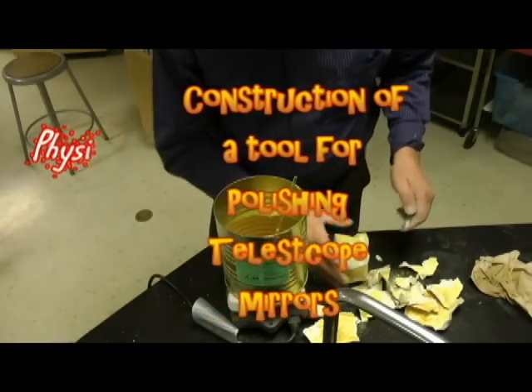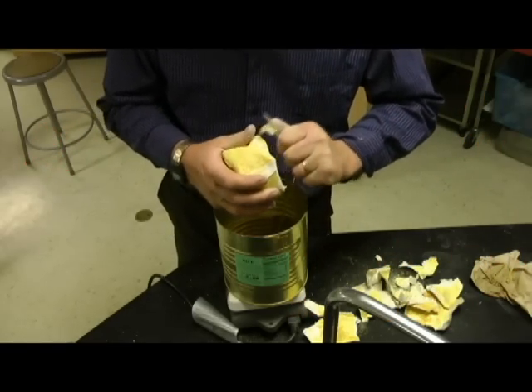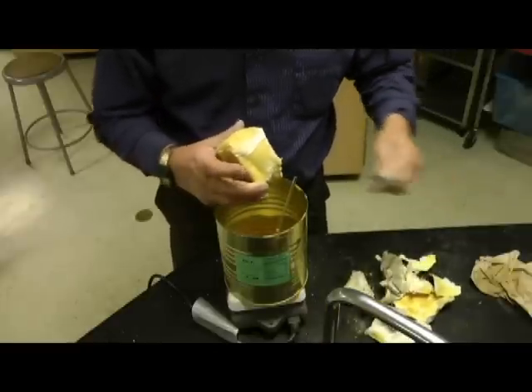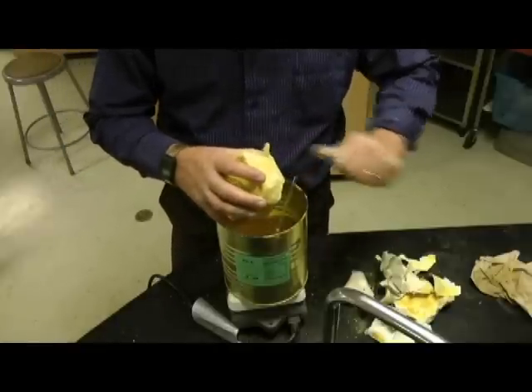We're ready to start applying the pitch to our tool so that we can start the polishing phase. This comes in a little box - at least this did - that I got years ago. It looks like a little Chinese food container.